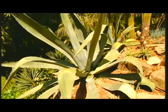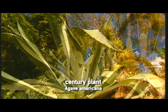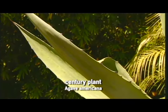Then if you're wanting something really bold, you can't go past agave americana. It's commonly known as the century plant because people say it flowers only once every hundred years and then dies, but it actually does it much more often than that.